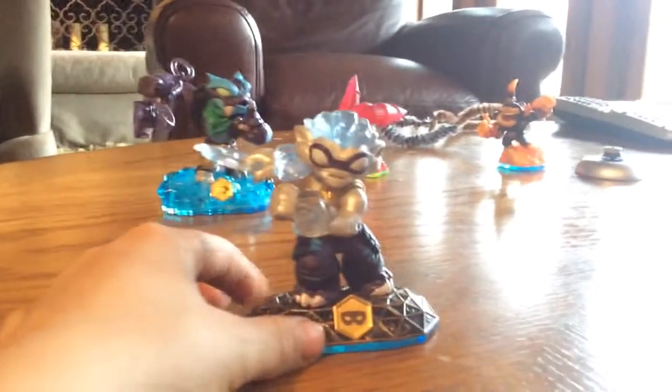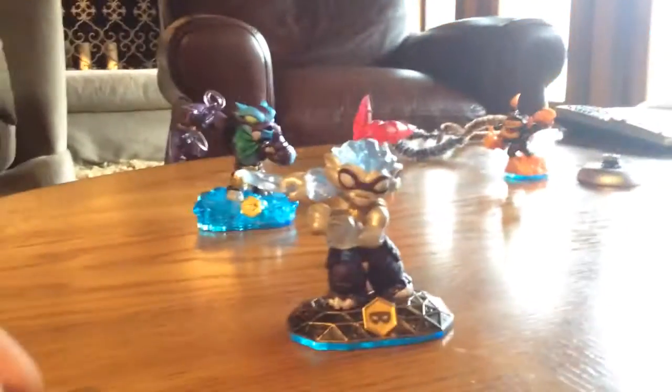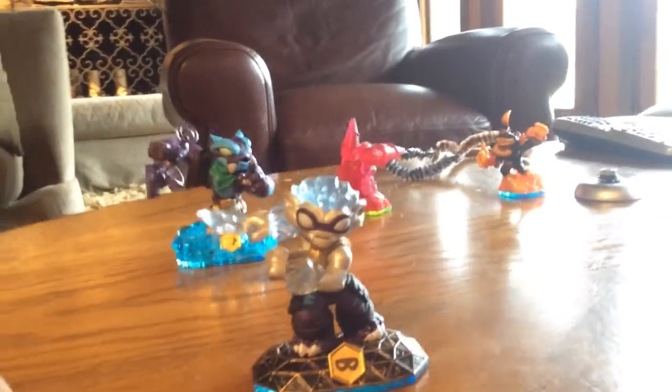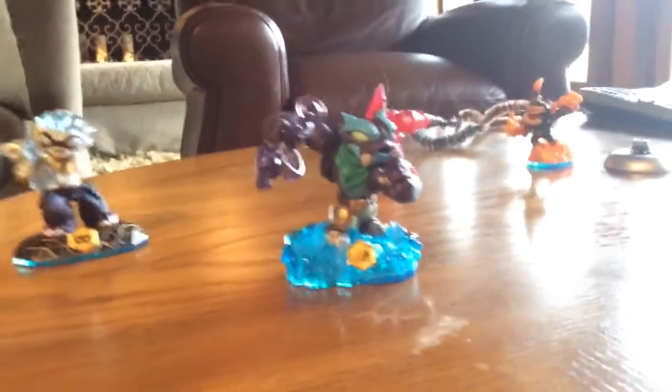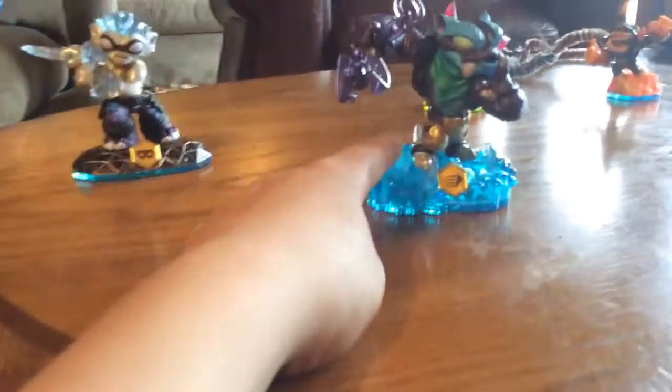I think that's Trap Blade. No, that's Freeze Shadow. Freeze Shadow. And that's — this is not Trap Blade. That's Ugly Man. He's so small with a little waist. And he's ugly. Okay, bye.